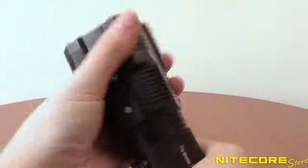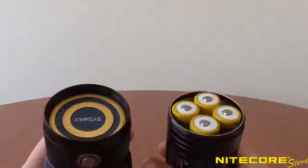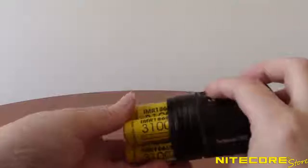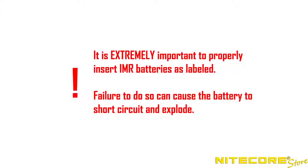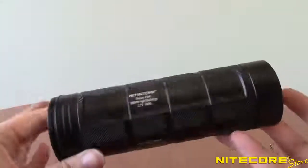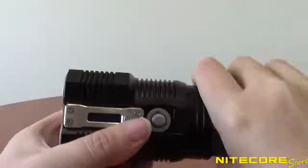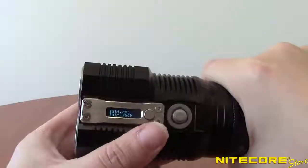The TM28 twists apart into two pieces for users to insert batteries. Although the TM28 can run on several battery configurations, it is highly recommended to use the included batteries designed for and sold with this light, as these will ensure all modes are accessible. Regular 18650 batteries will only be capable of 4,500 lumens. The TM28 is also fully compatible and can reach all modes with the NVP68HD battery pack. After inserting batteries, it is important to select the appropriate battery type via the OLED display.